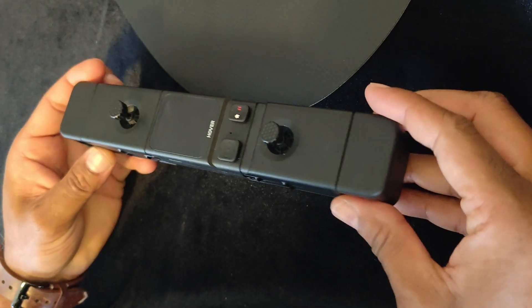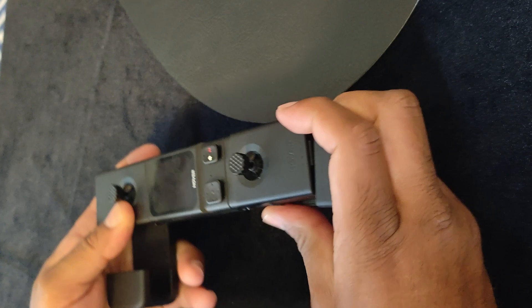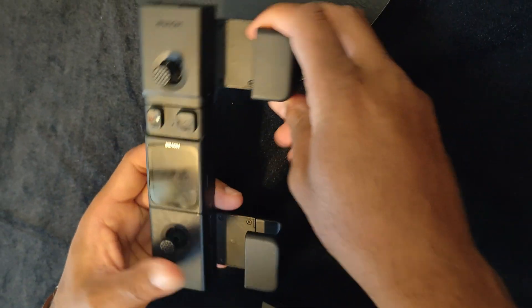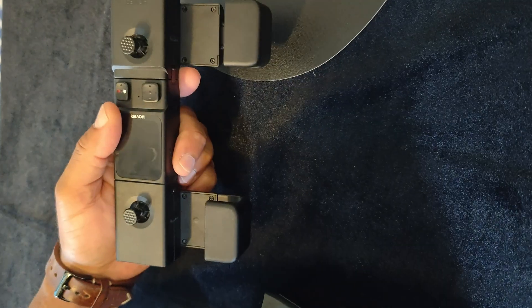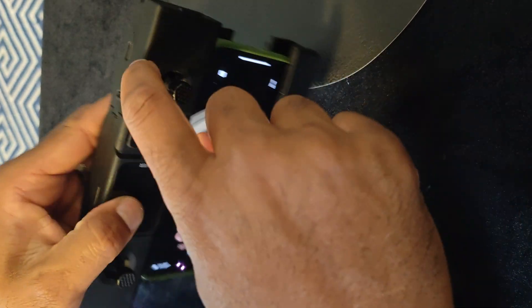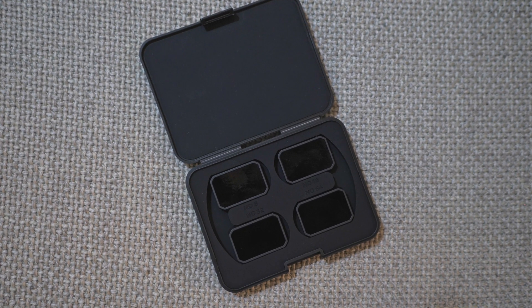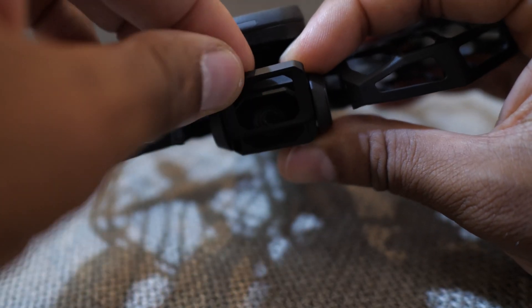You can put your smartphone there and I can show you the real-time video transmission later as well. It's compatible with the X1 too, and they can buy it separately. It also has ND filters and can fly on streaming mode.